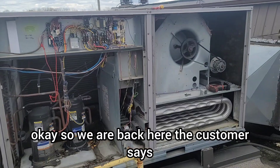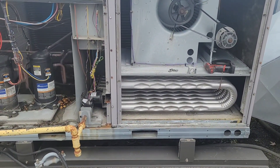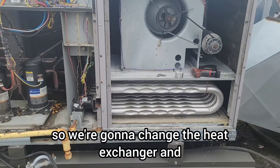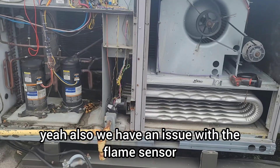We'll let the customer know if they want to replace the heat exchanger or get a new unit. The customer says they're going to go ahead with the heat exchanger replacement. We're going to change the heat exchanger, and we also have an issue with the flame sensor to address.